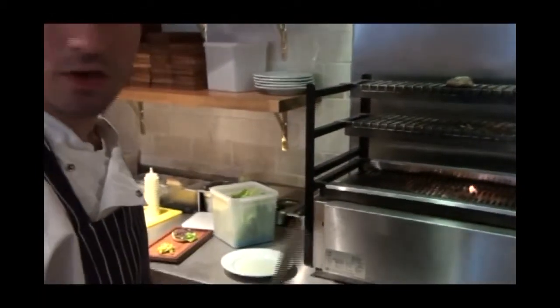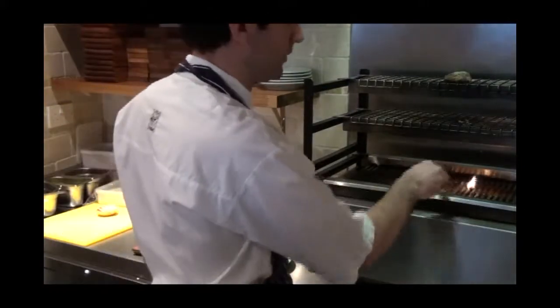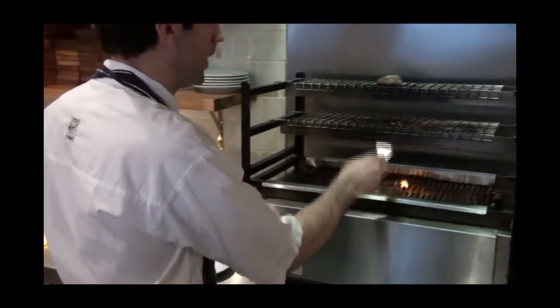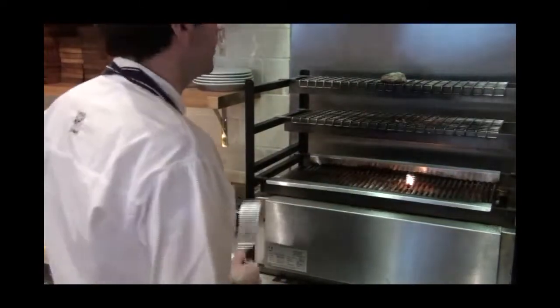I'll probably just give it 30 seconds on top just to kind of rest through. It's really good, this grill. You literally seal on here and then cook on there and kind of rest on there. It's pretty good.